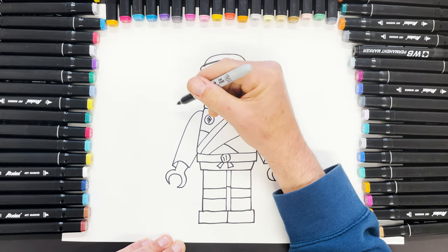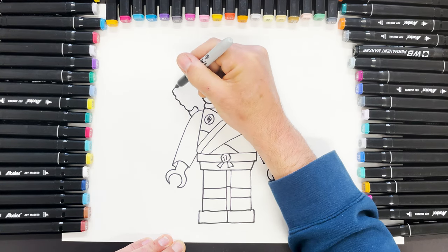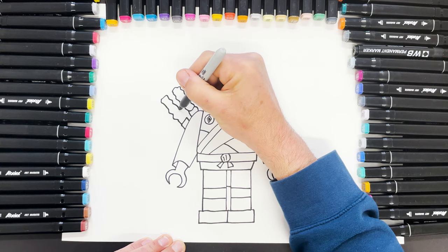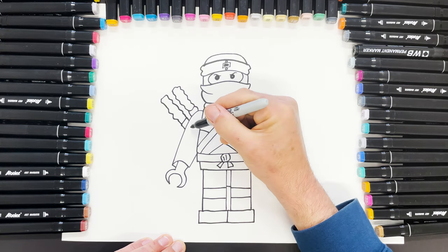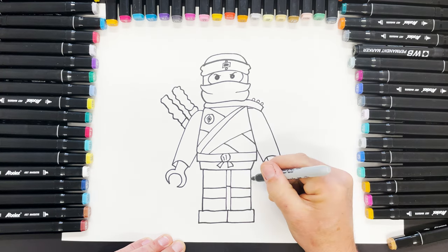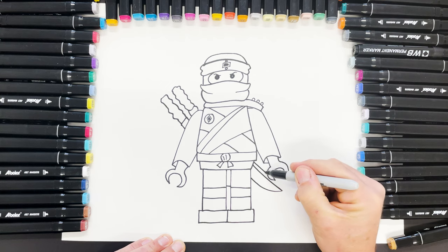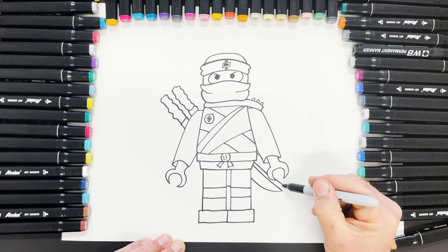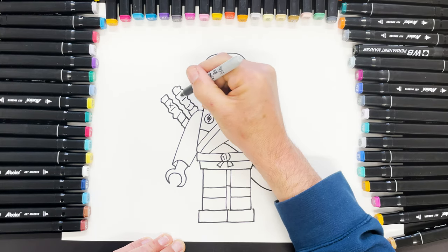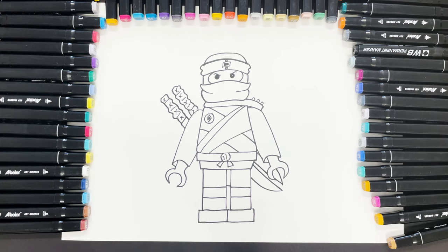Then he's got these great big swords going on. One bit here in this kind of wobbly section, another bit here and a sort of random wobbly section — this is the handle. The swords are kind of coming out of the back, so we follow that line across, like that for one sword, and very near the other one we'll do something like that. Then a little bit of detail on the handles, and that is Kai.